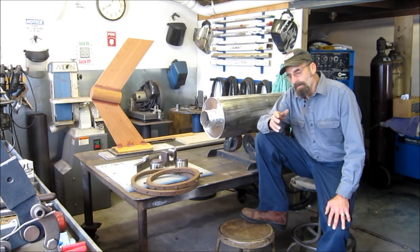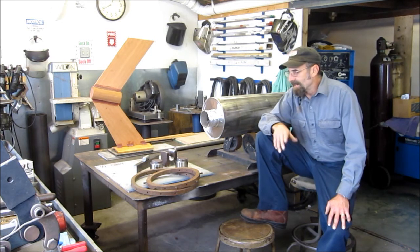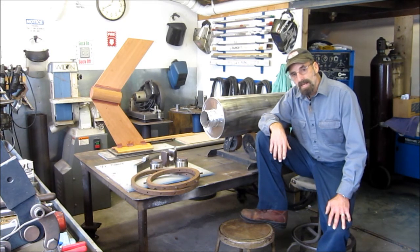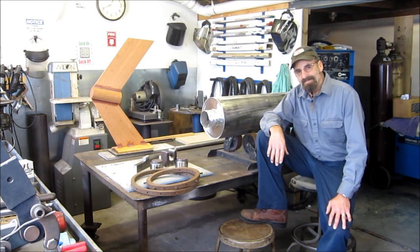I think back then my shop rate was about 40 bucks an hour. And all total, I think I figured between $75,000 and $100,000 worth of work I did on the Lorenda. I have a collection of pictures to show my talents and the things that Larry had me do. Thank you for the visit.